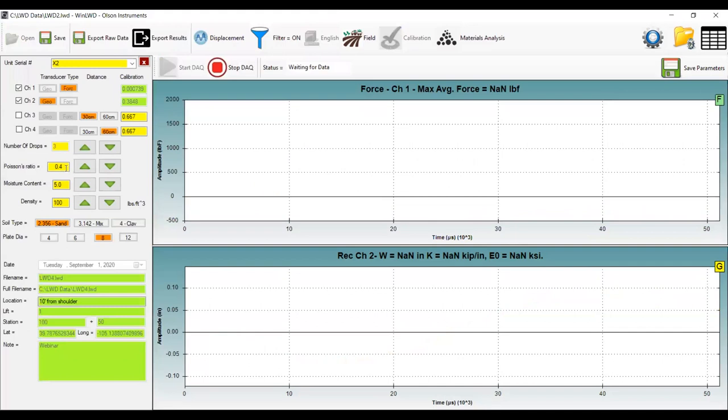Once I'm ready, I simply hit OK. You'll see in the status bar that the software says 'waiting for data.'